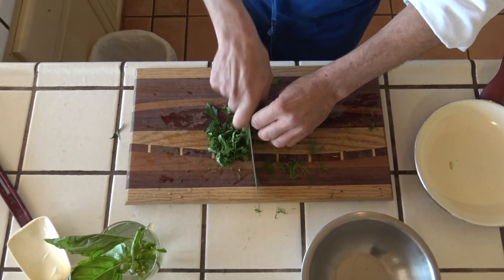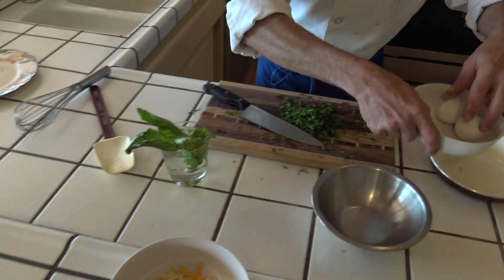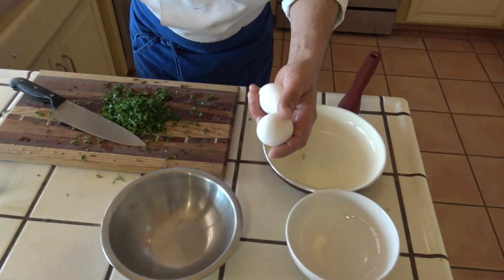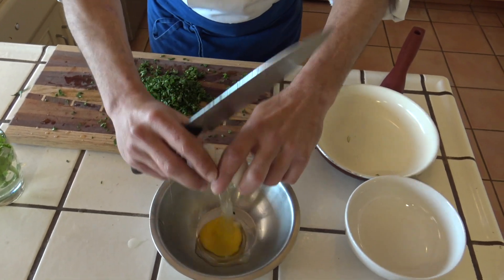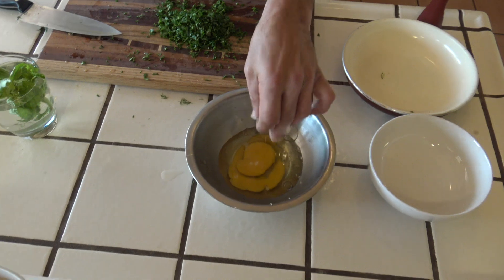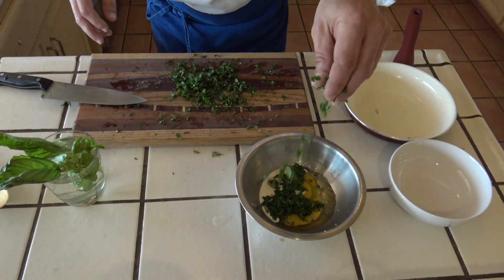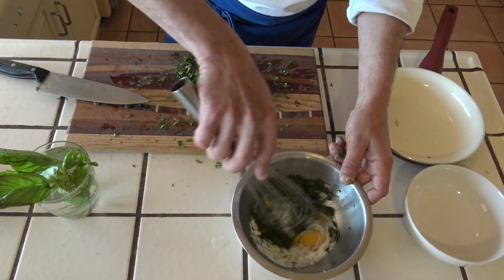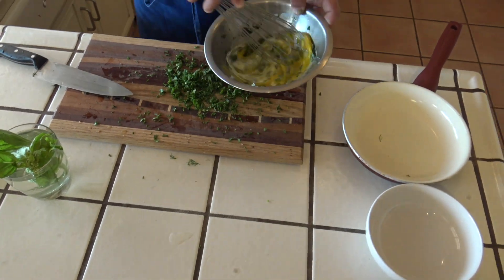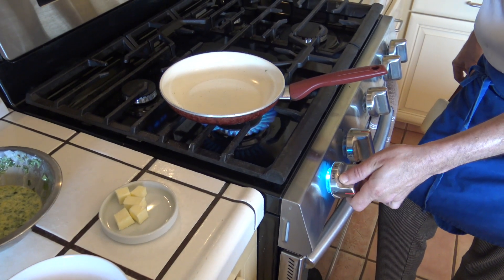I just take the leaves and I discard the stalks, then I put it all together. Now using a sharp knife I'm chopping everything finely. Now we're doing the omelette itself — taking a couple of eggs, a little salt, a little cream and the beautiful mixture of herbs.